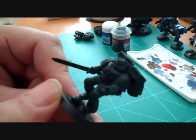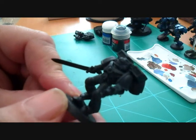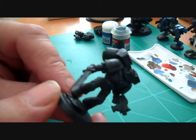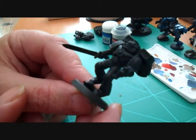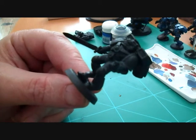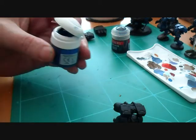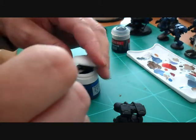Hi guys, welcome back to my channel. Today I'm going to give you a little tutorial on how I paint some of my figures. I'm doing some Crimson Fists at the moment and we've got an assault marine here. The first thing we're going to do is get some Mordian blue — it's not the new paints but I'm using up all my old stock at the moment.